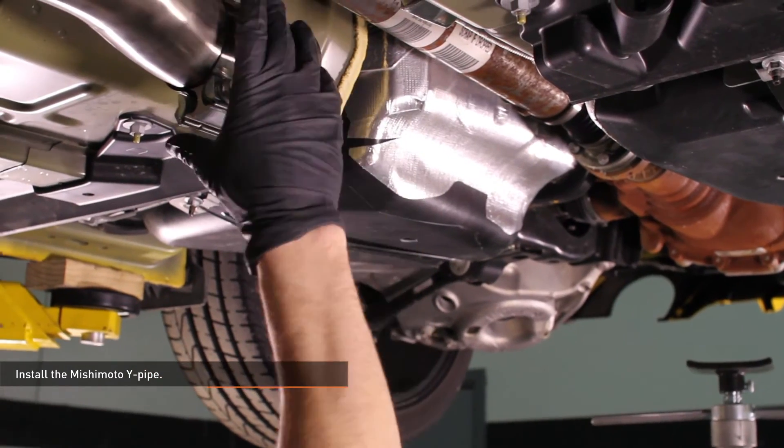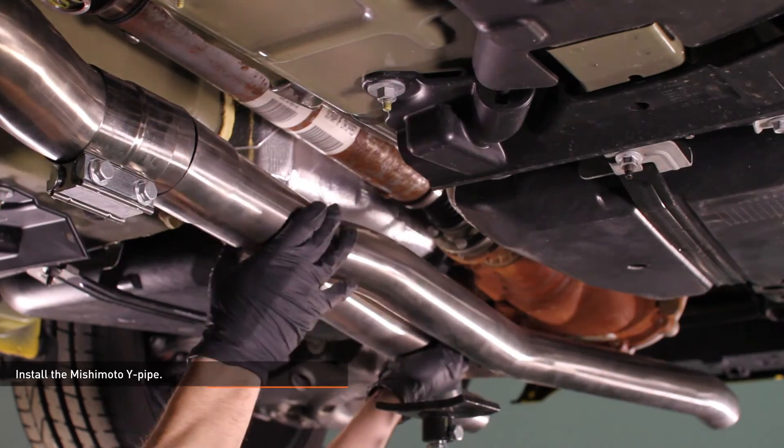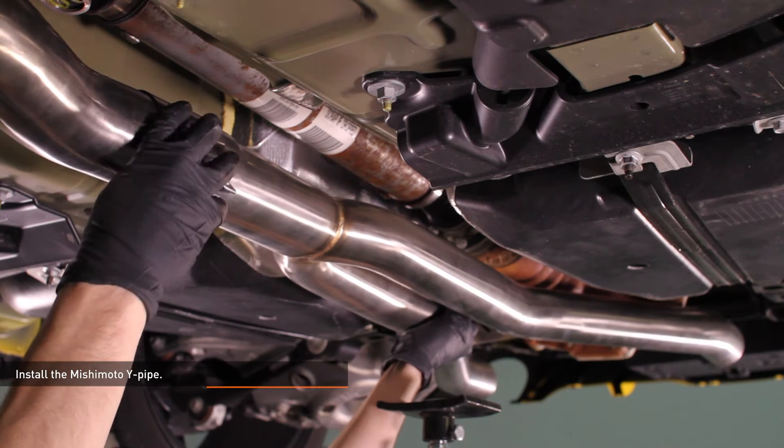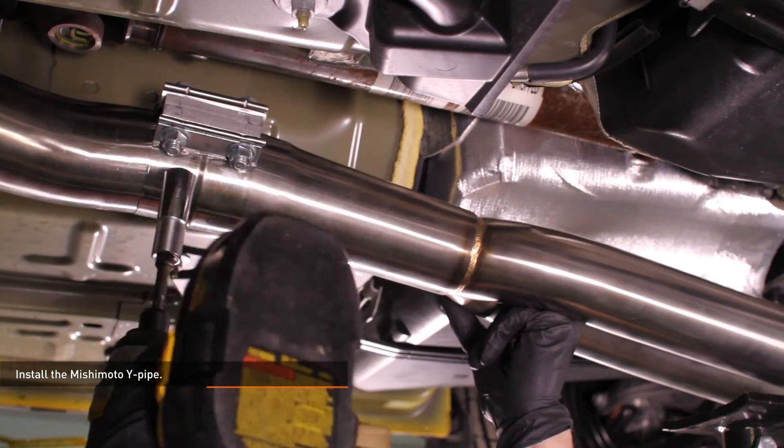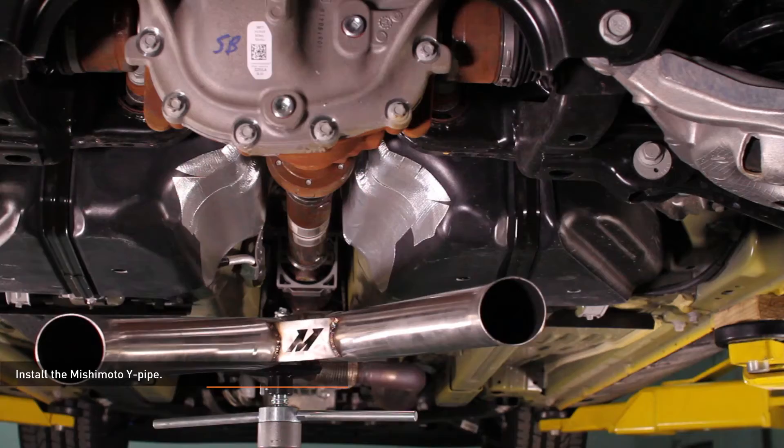Install the Mishimoto Y-pipe. Locate the transition coupler in your kit and install it on the front section of the exhaust. Support the Y-pipe with a jack stand or under hoist stand and align it with the front section. Slide the coupler over the exhaust and snug it down, but do not fully tighten it yet.